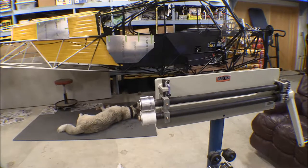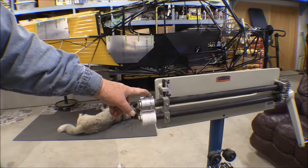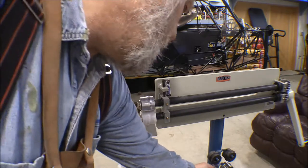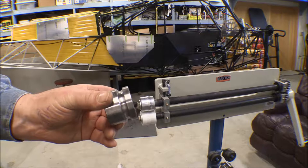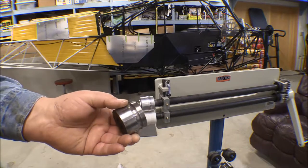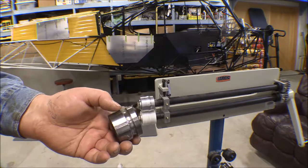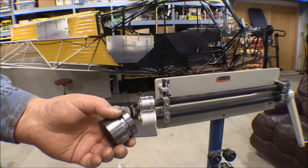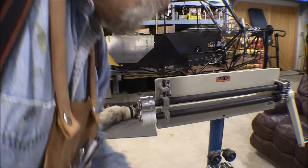I got the bead roller out and put the dies on. These are the dies I made last year to do the beads in the panels in the baggage compartment. It came with these bead rollers here and I didn't really like them — they're too deep of a bead for what I wanted. To get a shallower bead you had to open these up to the point where there was no support on the panel as it went through, and it caused the panel to distort more than it would have if it was fully supported.